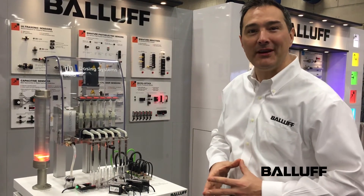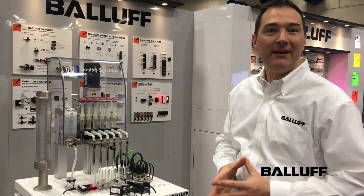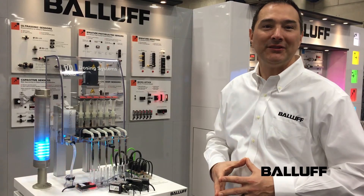Thank you for your attention. I appreciate you taking some time to talk with us a little bit about our liquid dispensing sensors at the Lab Automation Show. Please go to balaf.com for more information. Thanks.